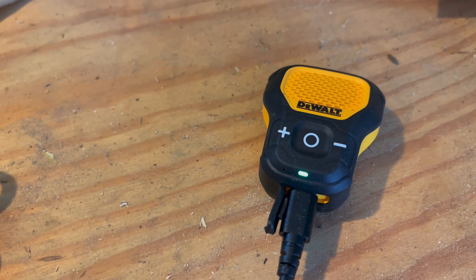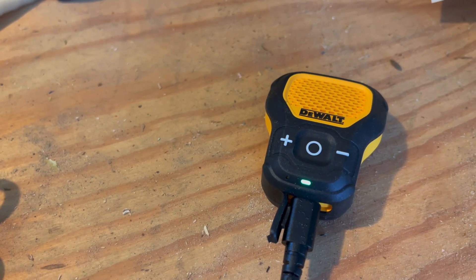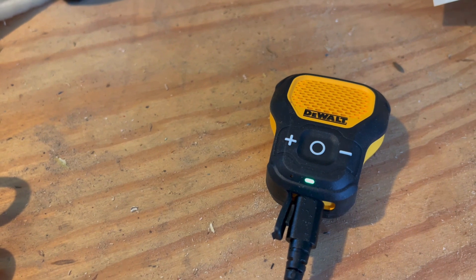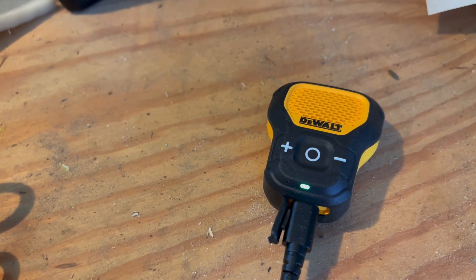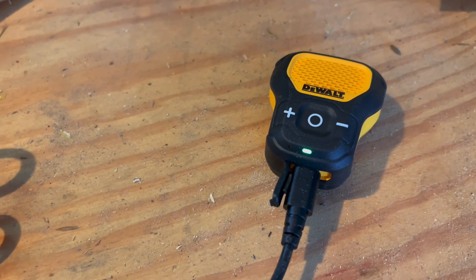If the green light flashes it means you have between 80% and 99% power. If the blue light flashes it means you have 20 to 80%, and if it is red then you're getting low and have between 0 and 20% left.